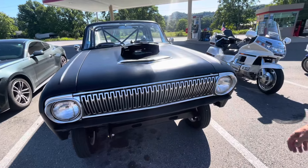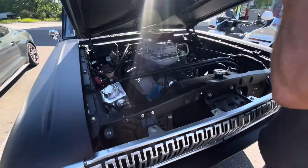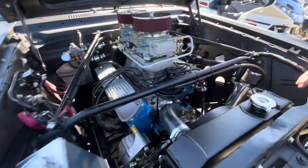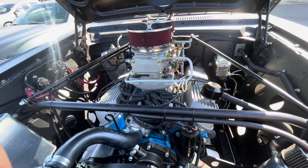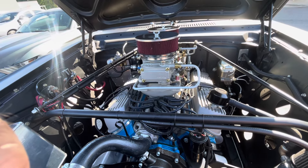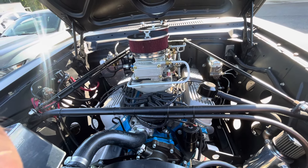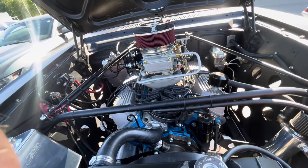What kind of power plant? Started life as a 302, and we made it a 331. It's got all forged internals including the crank, the pistons, the rods — Eagle crank, Eagle rods, Mahle pistons. About 10 to 1 compression ratio. Cam is from Howard's — 576 lift and a gross duration of 302. So it's pretty hefty.